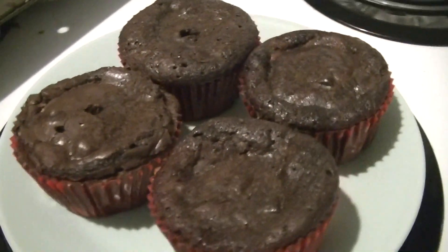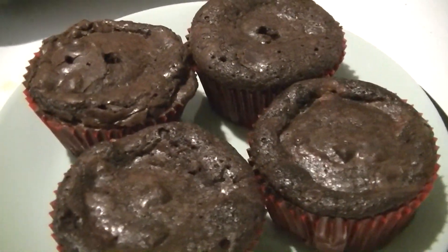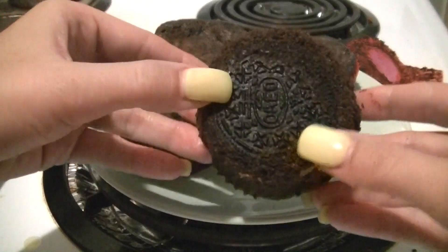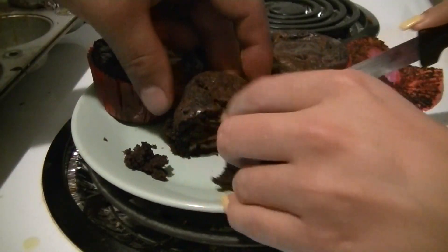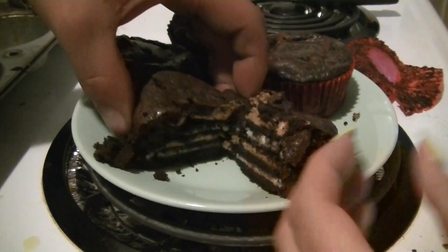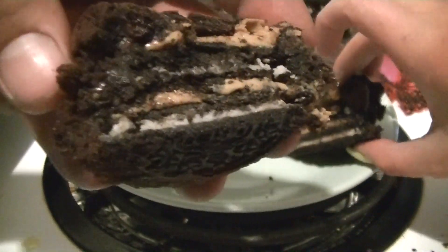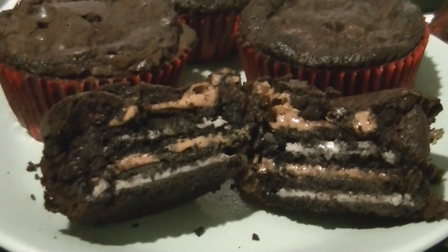They come out looking super yummy — so good! They're nice and crunchy from the cookies but soft at the same time from the brownies, and then there's that hint of peanut butter. It is so yummy, I hope you guys try this out, it's absolutely delicious.